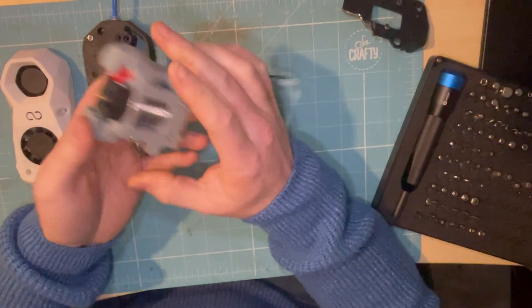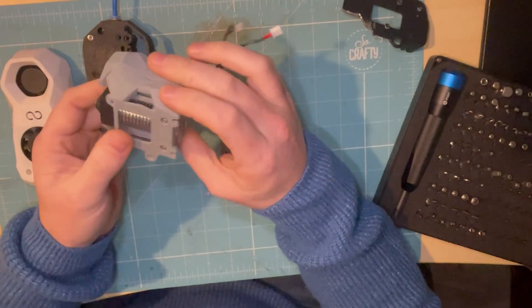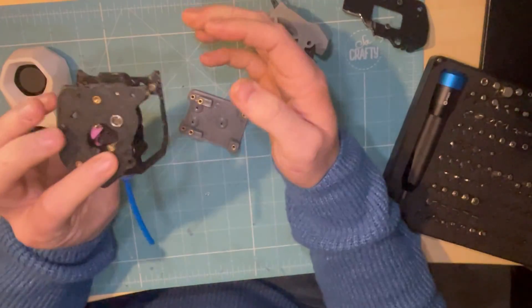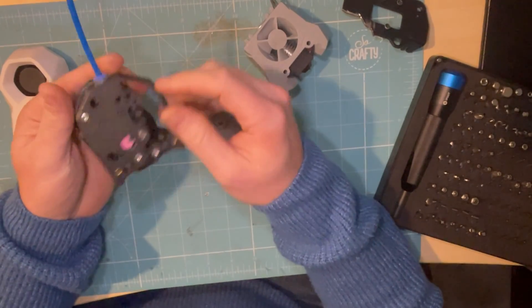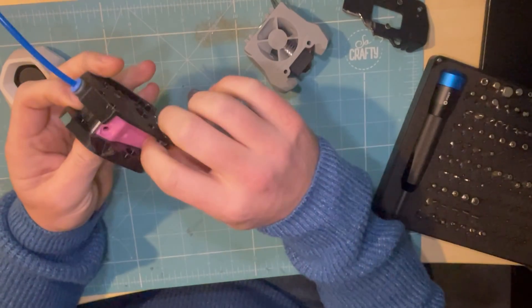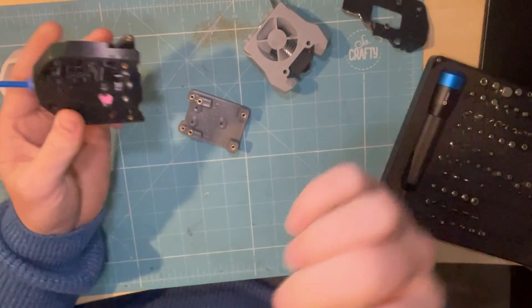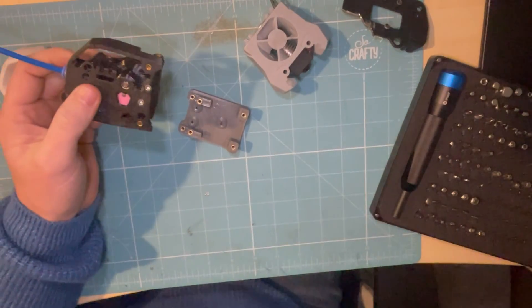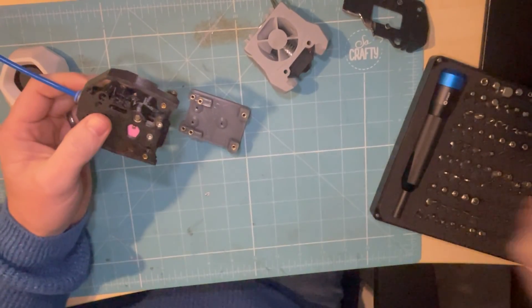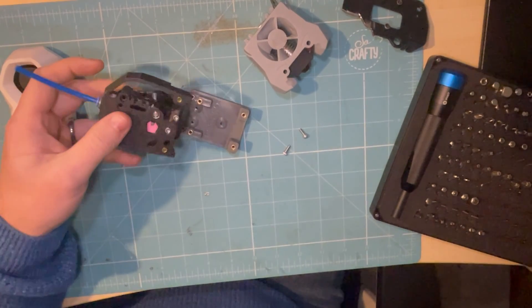This is a V6 nozzle. And this is a spare extruder setup - the Clockwork 2 - that comes with the Stealthburner as standard. There are some parts missing from it, but we're not here to show how to build one of those; we're here to show how to put it on the printer. You'll want some small M3 screws - M3x8s.